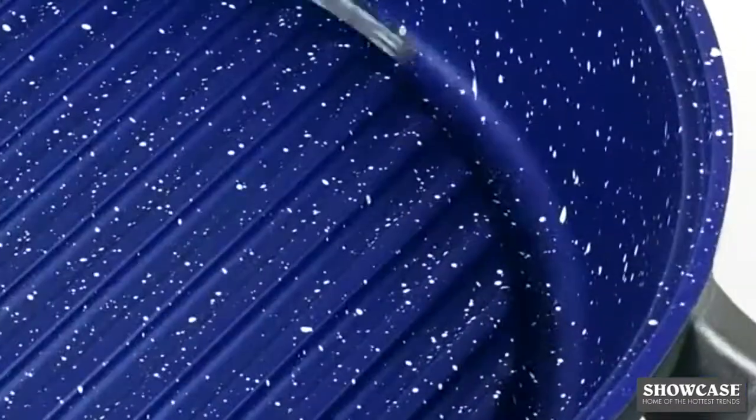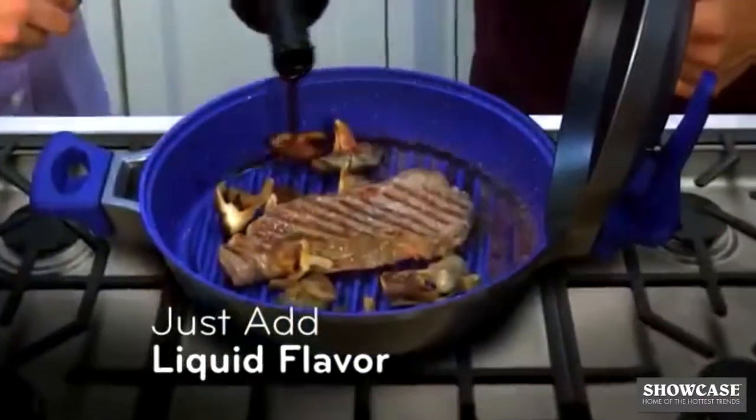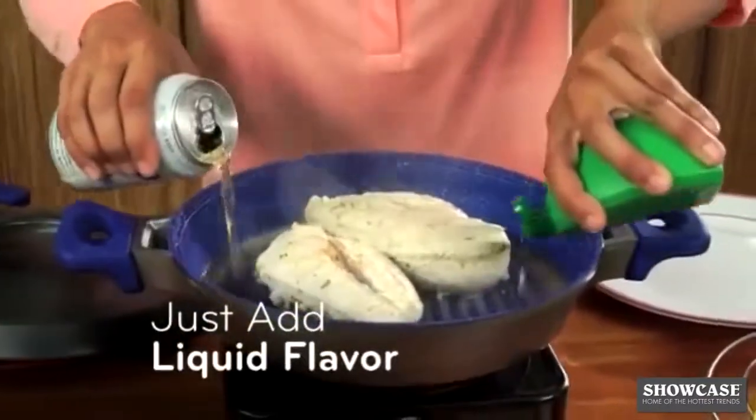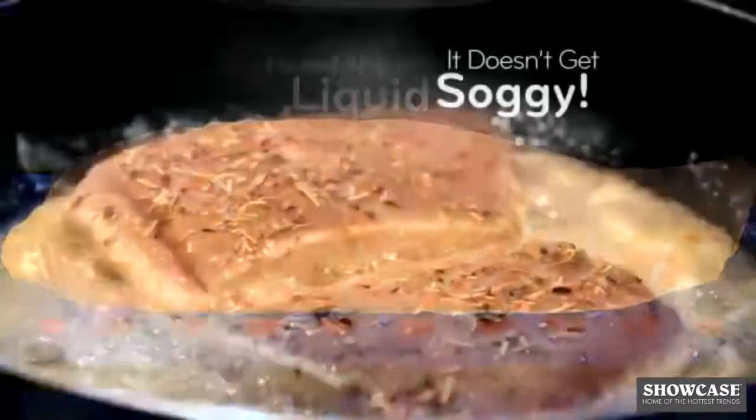The breakthrough starts with the revolutionary flavor channel. Simply pour in any kind of liquid flavoring, like wine, juice, or spices. And because the food is raised above the liquid, it doesn't get soggy and ruin its natural texture.